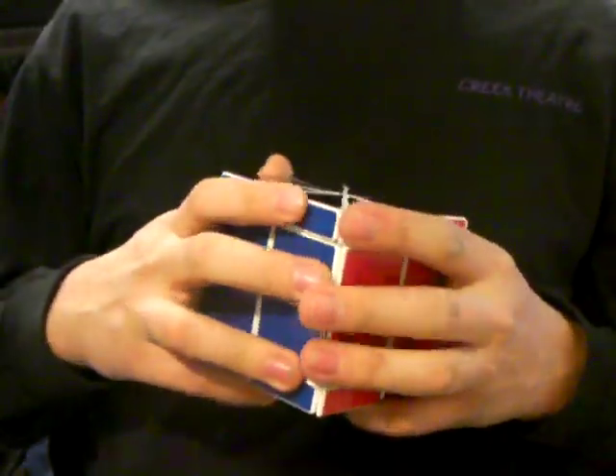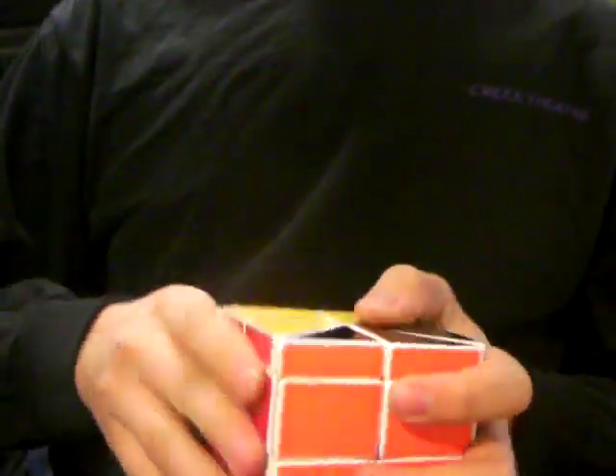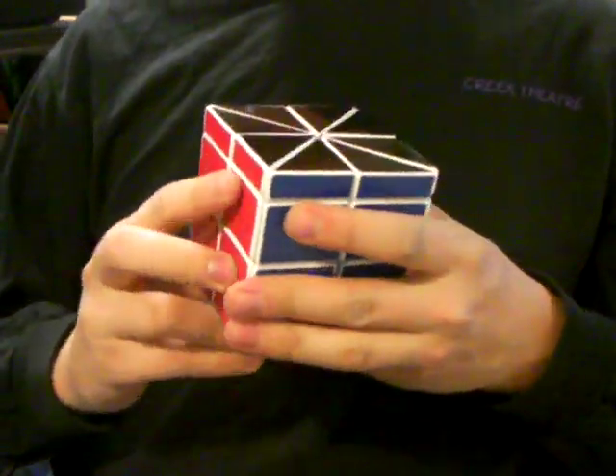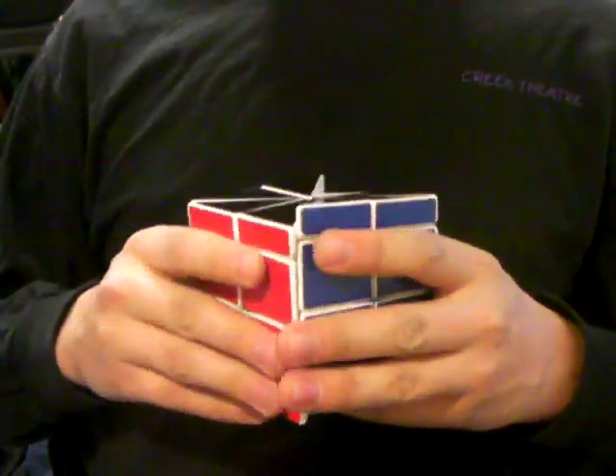The turning is very smooth — about as smooth as the original puzzle. I'll be putting this up on eBay after I've had a chance to solve it a few times. Thank you for watching.